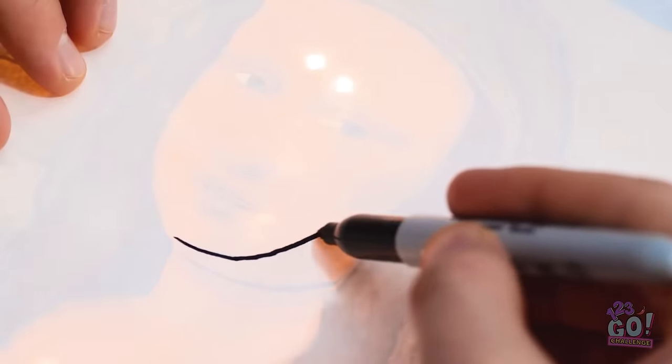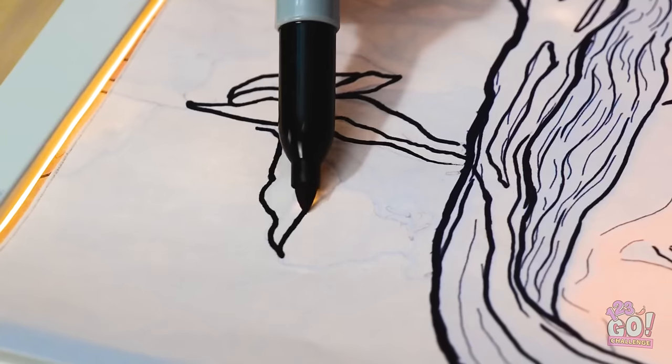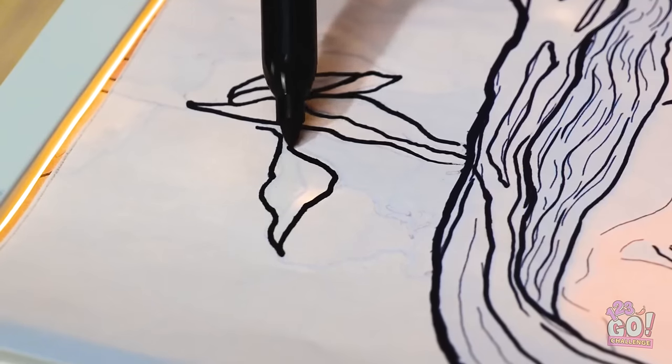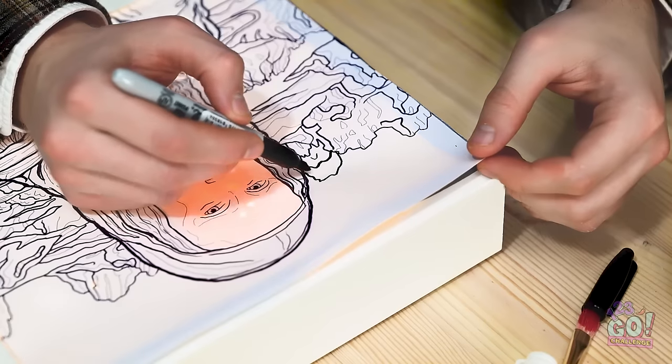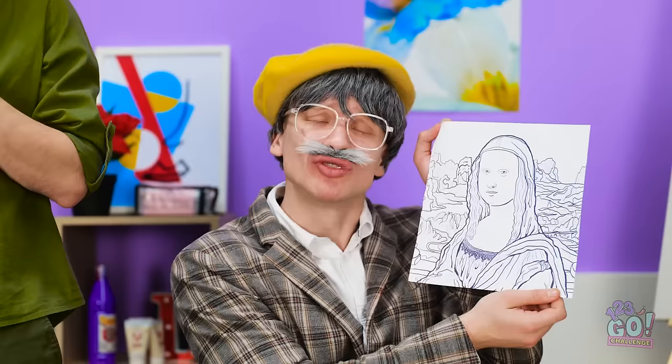All right — time to give this another try! I can just follow all the lines that show through! This is working so well! It's almost easy! I've just got to finish the last little details! There we go — that should do it! A masterpiece at last! All I needed was a frame and some lights! Thank you so much for your gift!